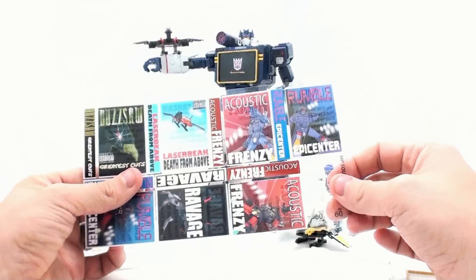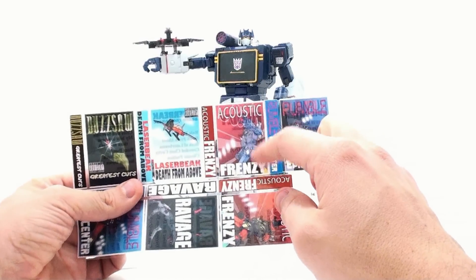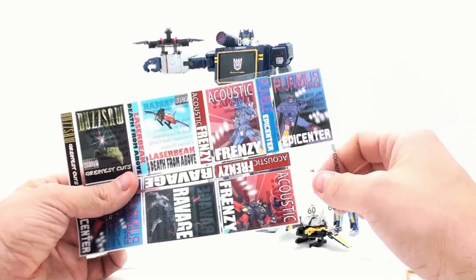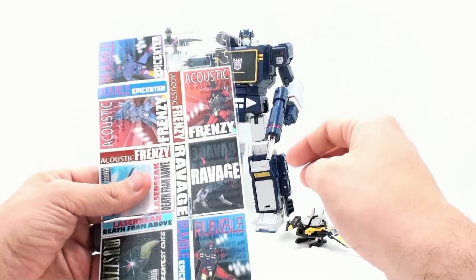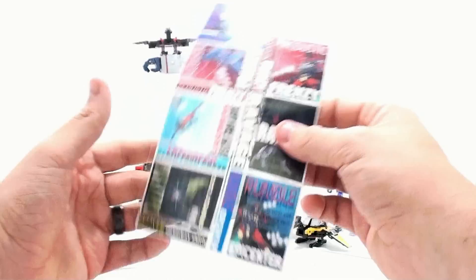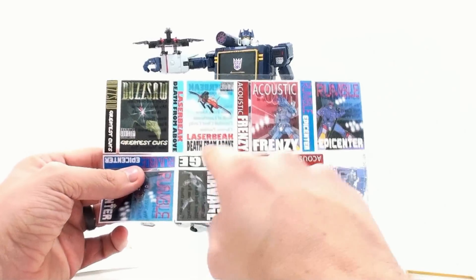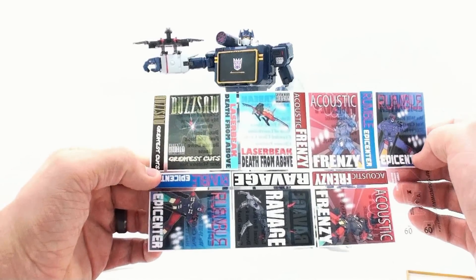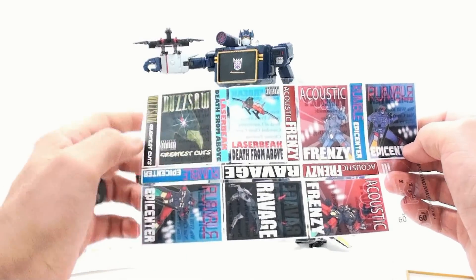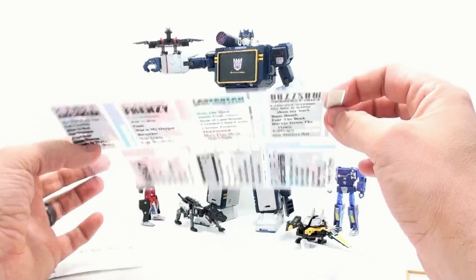They also gave you two different versions. If you want to go with the bluish purple one being Frenzy, you got that. Or if you want to go with it being Rumble, you got that as well. Same thing with the red version — you got a Frenzy version and a Rumble version. Then, of course, Ravage, Buzzsaw, and then Laser Beacon with Death From Above. Buzzsaw is a parental advisory, so you need parental advisory to have that.